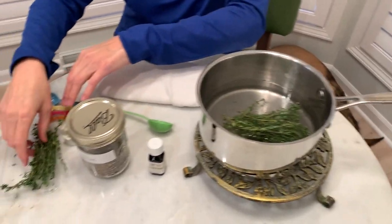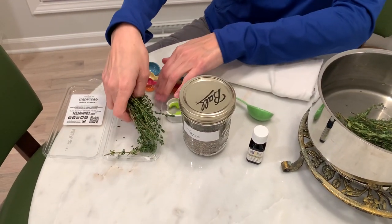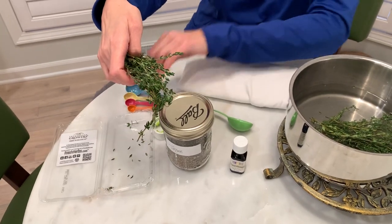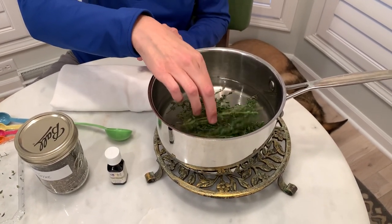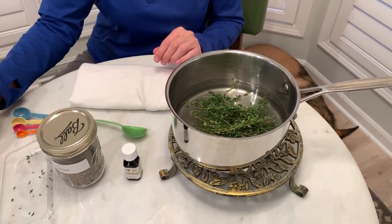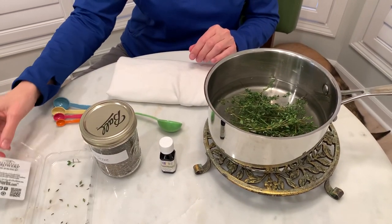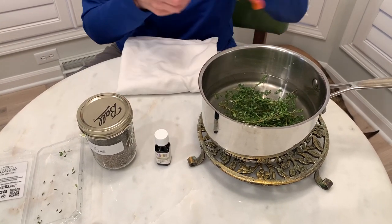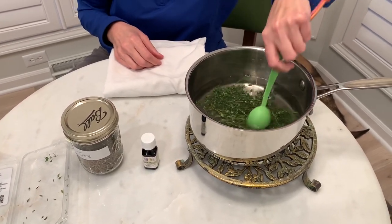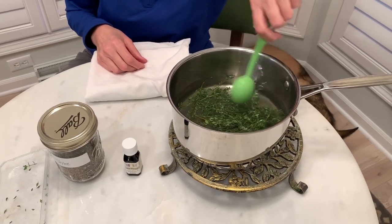I wish you guys could smell this! This is equivalent to about two tablespoons of dried thyme — one entire container of fresh — and once it gets down into the hot water, you could smell that it's smelling so good.